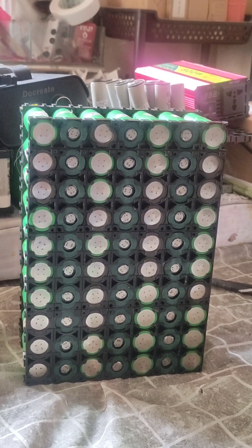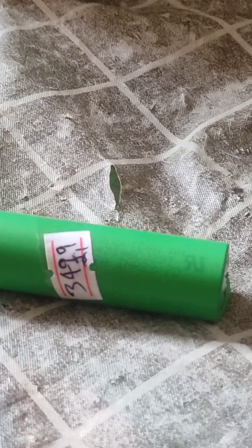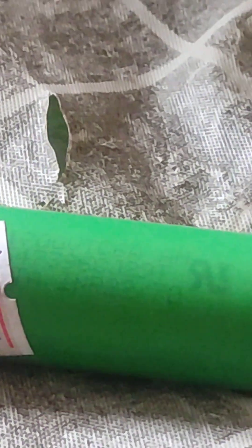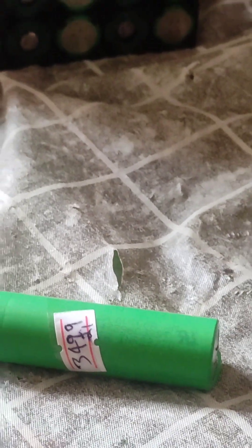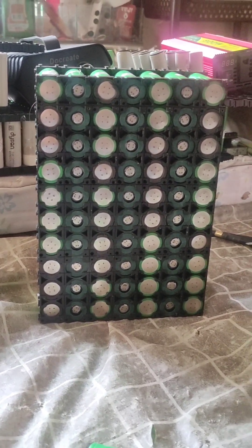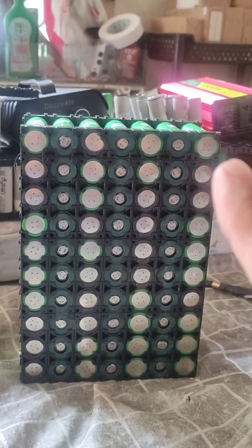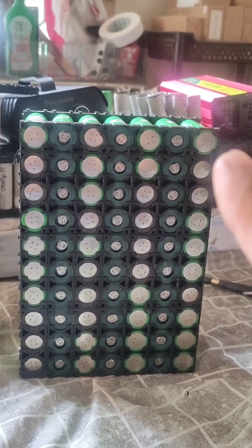I will use refurbished 21700 Sony VTC6 cells. The Sony VTC6 is a very high power cell which can deliver 40 amps continuous. The C rating is also 6.6C, so it can charge very fast and deliver high power without any problem.